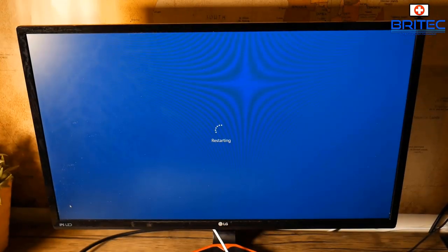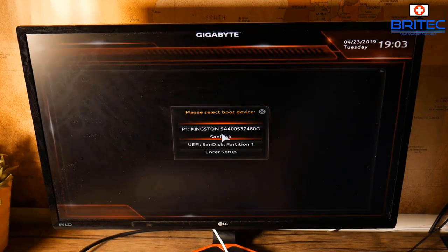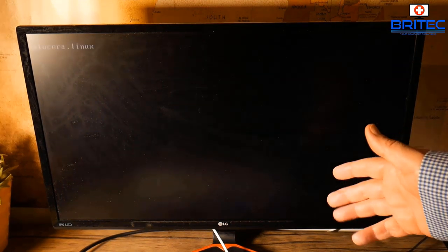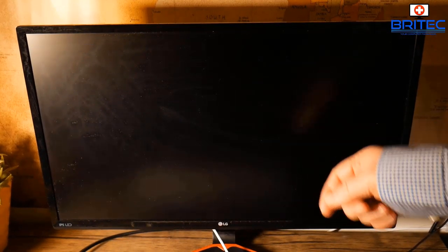Restart the system and at the POST screen, press the appropriate key to enter your BIOS — it could be F2, F11, or F12 depending on your machine. In my case it's F12 to get to the boot menu. Select the USB flash drive partition — in my case that's the SanDisk — and you should see Batocera Linux starting to load on the screen.